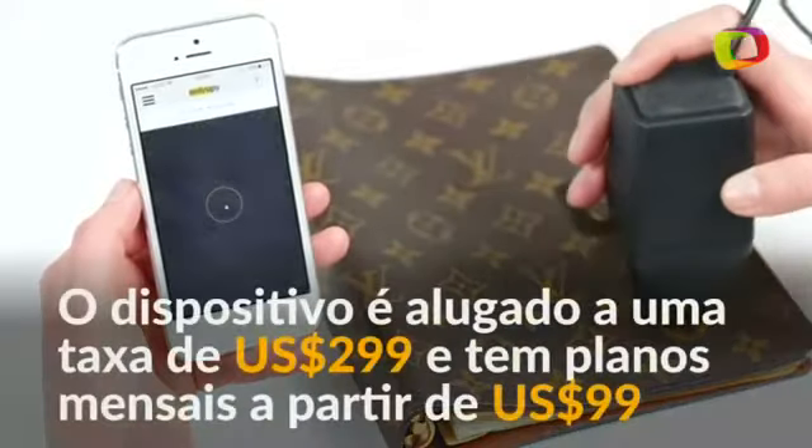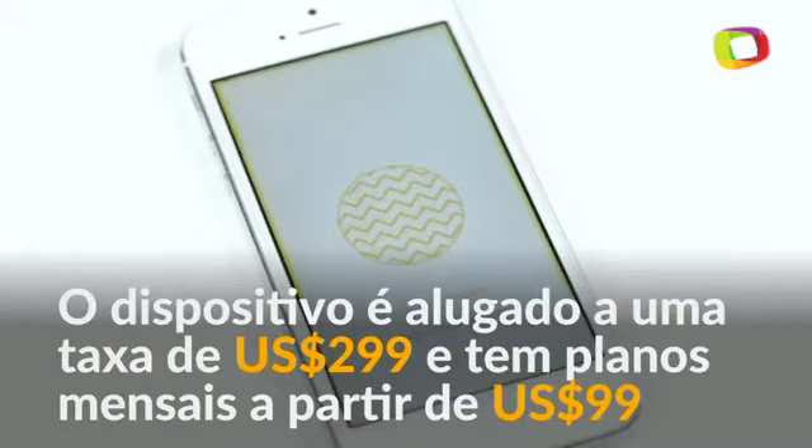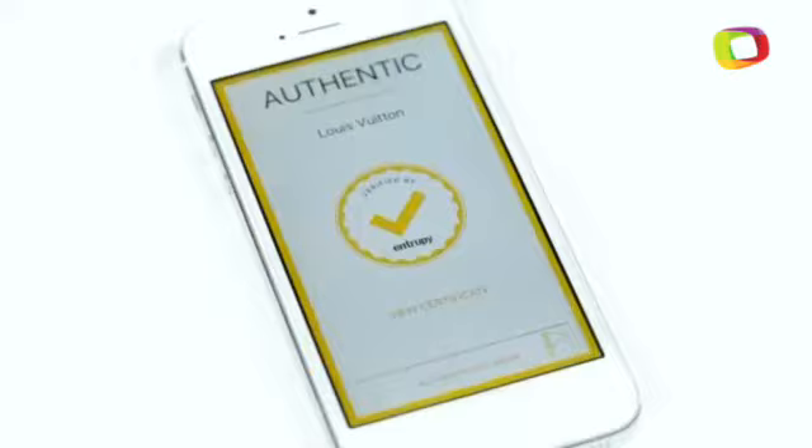You scan the item, taking pictures of multiple regions, submit the images to our database, and within 15 to 20 seconds you'll have an answer.